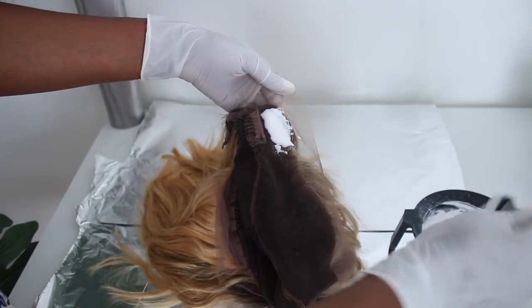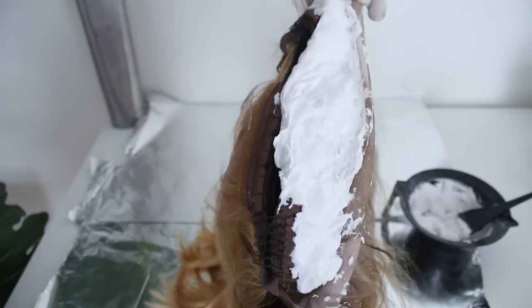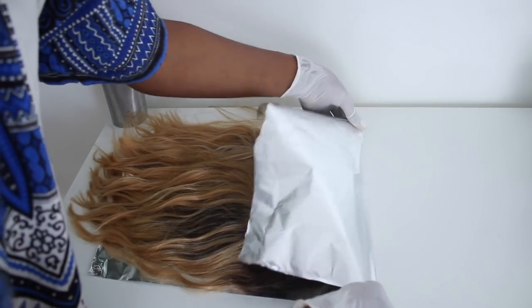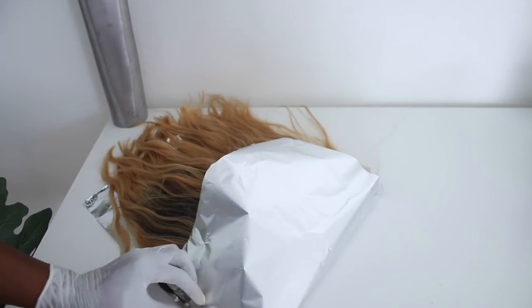I'm putting it all over the front lace, making sure I'm covering the front part. That's one of the most important parts so that it makes the front edges look natural. I'm just covering it with foil and wrapping it, and I'm going to leave it on for about 25 to 30 minutes.